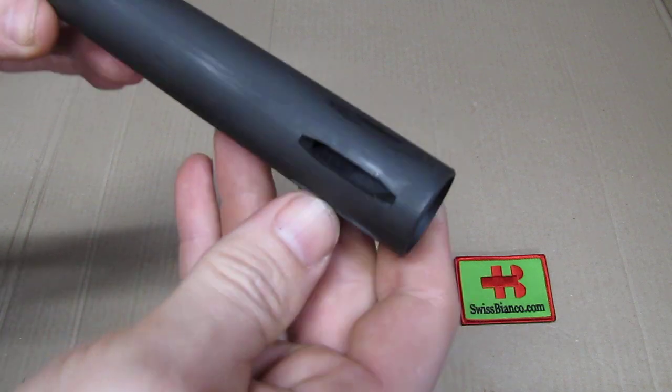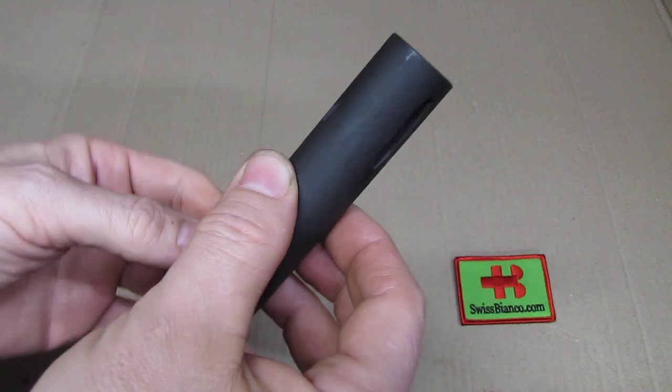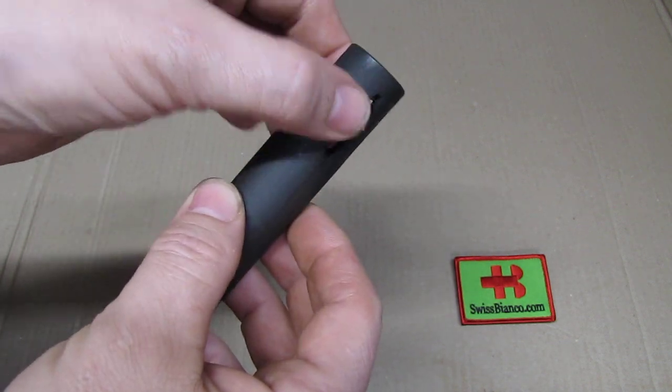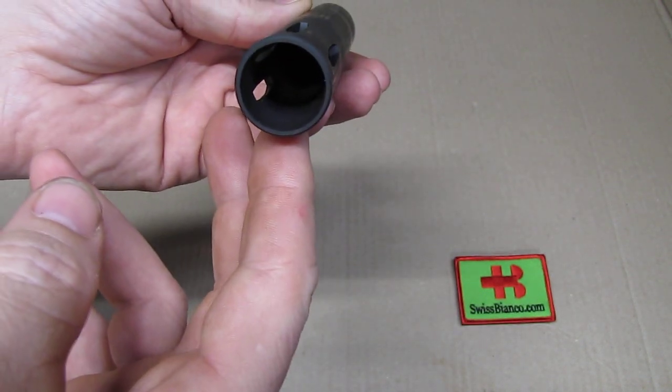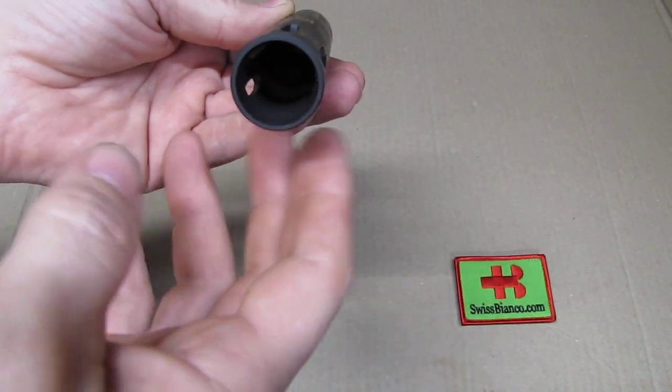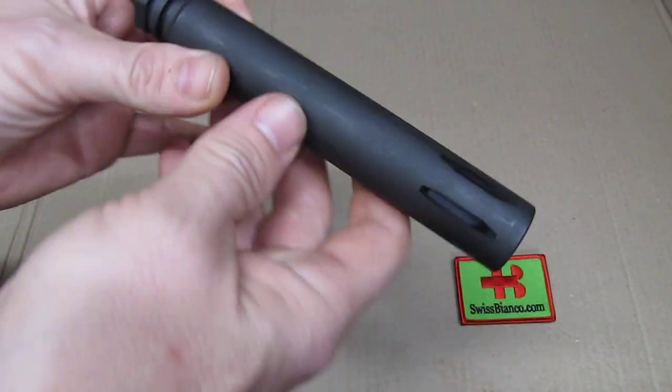We have the slots — they don't go all the way around. The bottom part is solid, as it should be. We have the top slot and then two slots on each side, for a total of five slots.